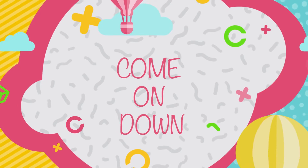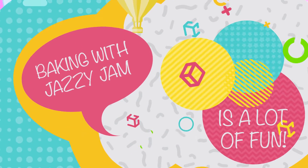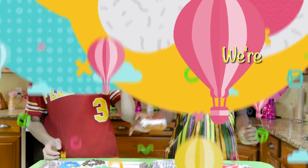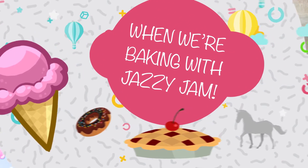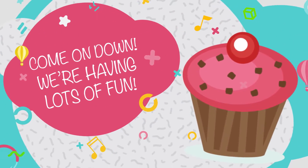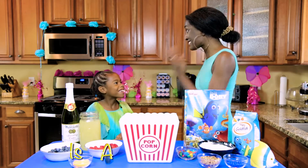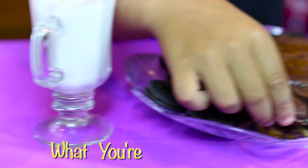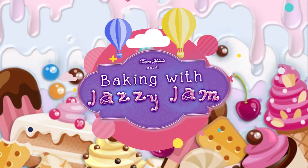Come on down, we're having lots of fun. Baking with Jazzy Jam is a lot of fun. We're all having fun when we're baking with Jazzy Jam. Come on down, we're having lots of fun. You never know what you're going to bake when you're baking with Jazzy Jam.